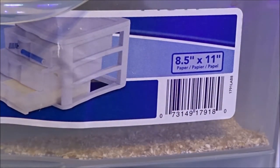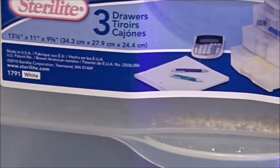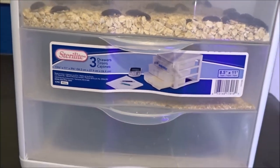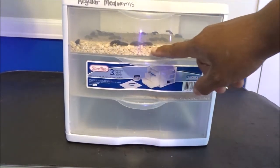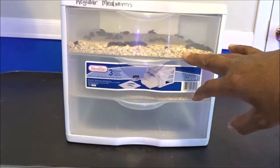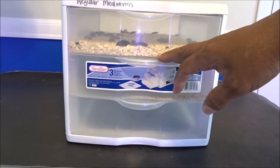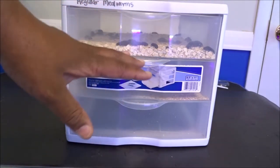There are the measurements — it's for an eight-and-a-half by eleven sheet of paper, and there are three drawers on it. This is very convenient. The top drawer has the adult beetles in it, with about a half-inch layer of oatmeal. I got the oatmeal from the Dollar Tree. I treat the oatmeal by putting it in the freezer for a week to kill off any eggs — grain mites or anything like that. I like to leave it in longer than a few days, just to be on the safe side.